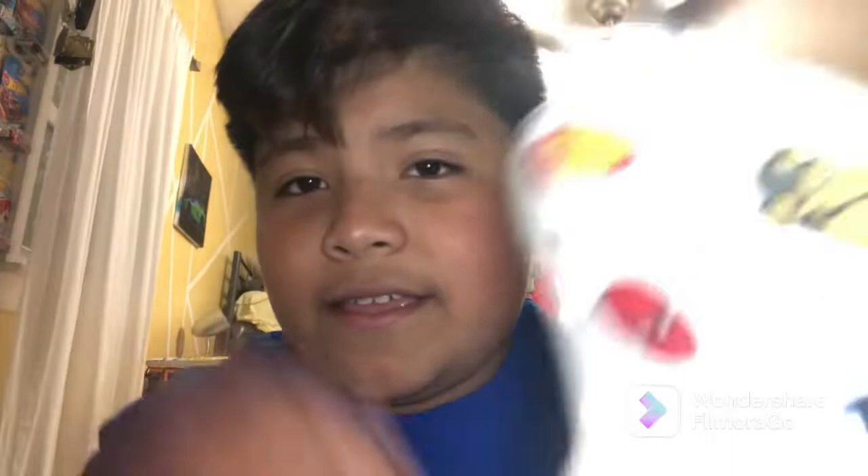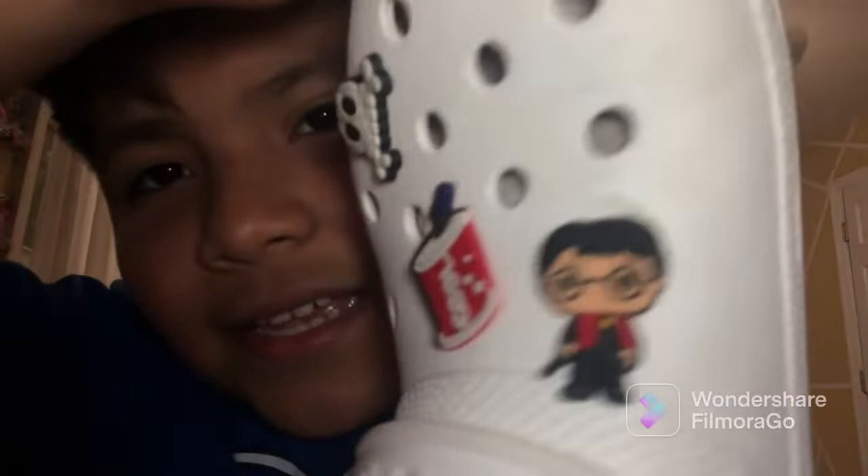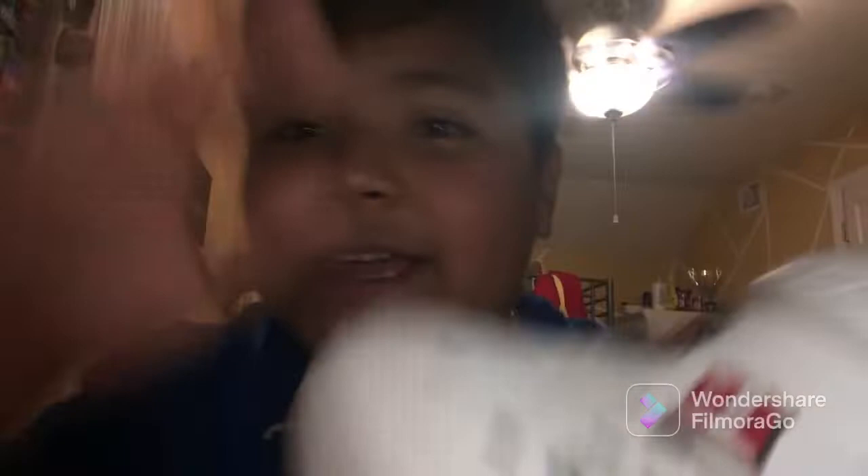Today we actually got a pair of Crocs for me to clean. They're from one of my friends — not playing, I actually got them for Christmas. And as you can see, they are dirty. Look at that — oh my goodness, look at the bottom, see how dirty it is. Look at the sides, it's furry. And I'm a Harry Potter fan, yes sir.